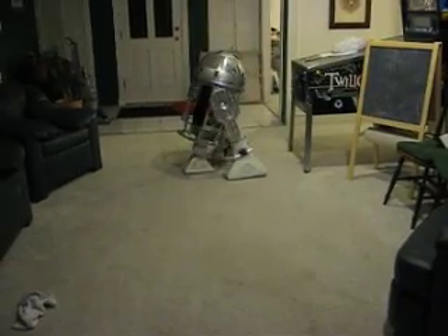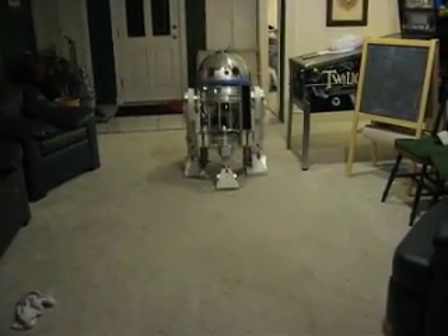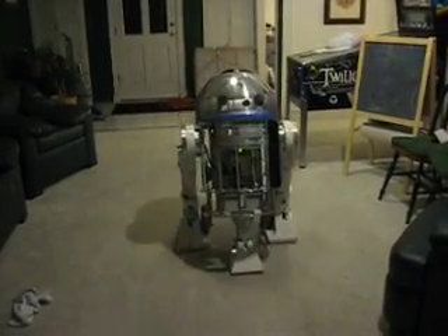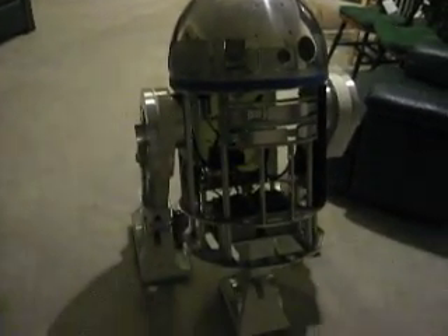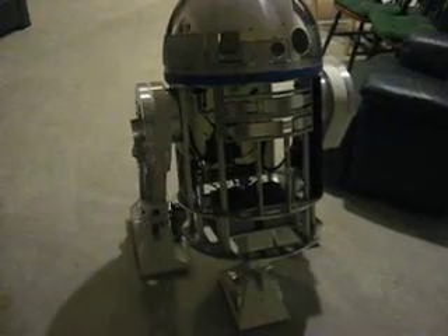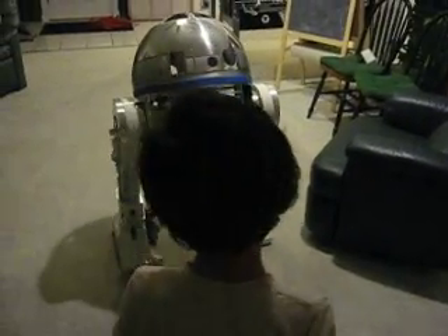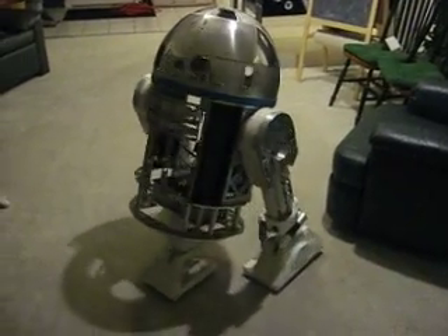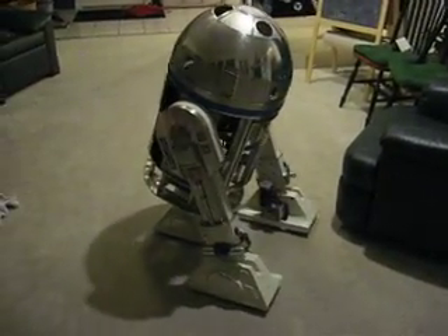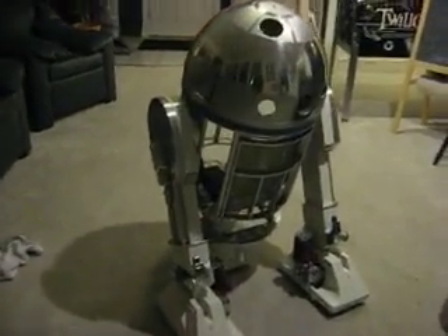I probably need to put an ankle lock on. It's actually really controllable, except for that center ankle thing. It moves quite nicely. The minimum speed is like about that — that's the minimum speed.